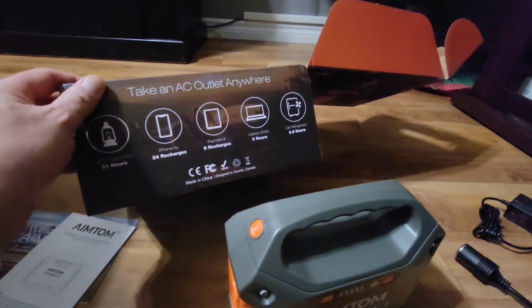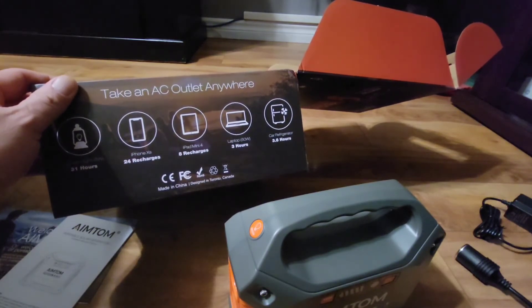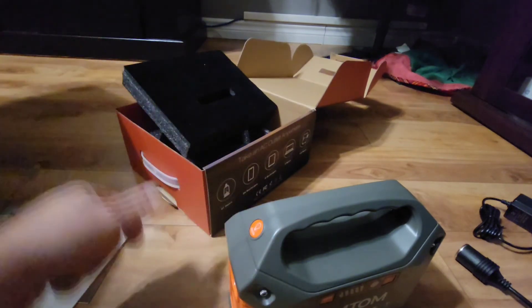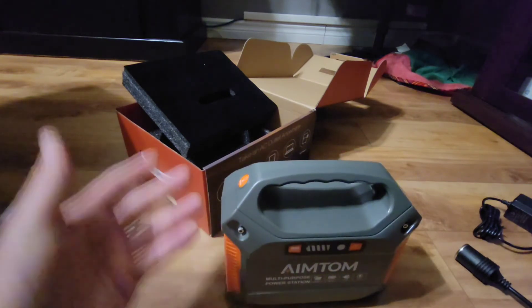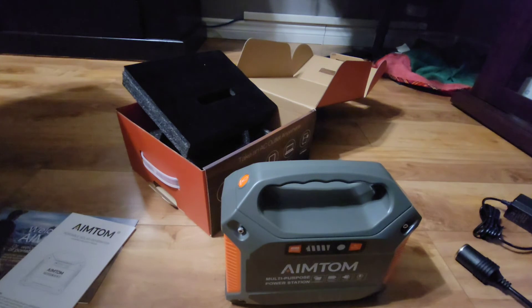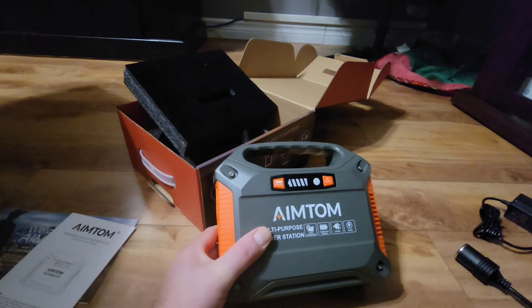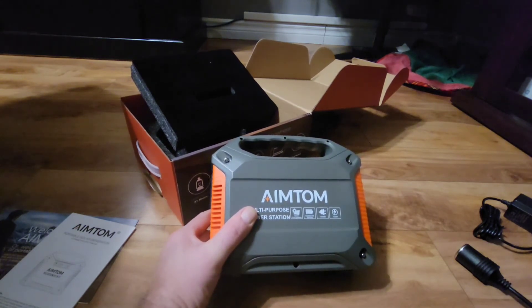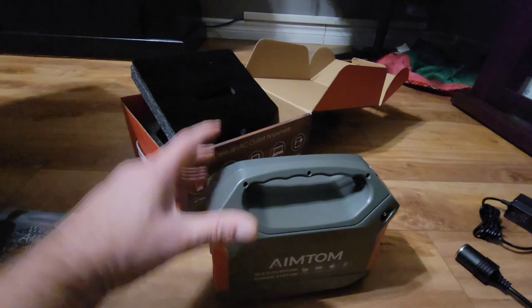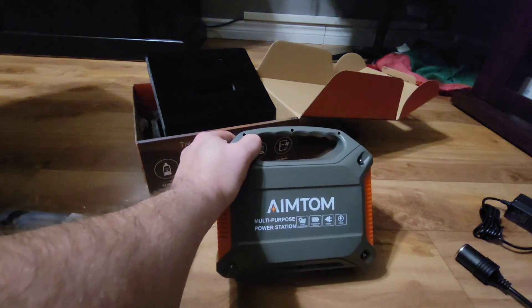It will do a laptop for three hours at 50 watts, and a car refrigerator for three point eight hours. If you want to use this to back up your internet modem when power goes out, I'd say it'll probably run it for six or eight hours. I'm going to use this for a while and do a full review. I will be purchasing a bigger one — this one is just small, for little stuff, but it was a Christmas gift. I'll be getting a bigger unit for power tools and charging batteries.